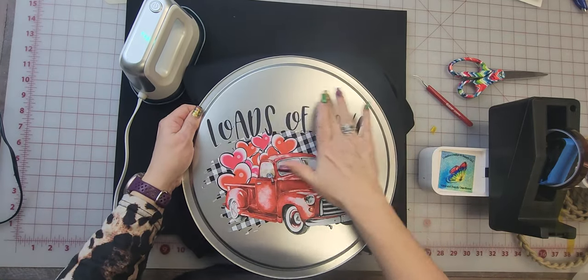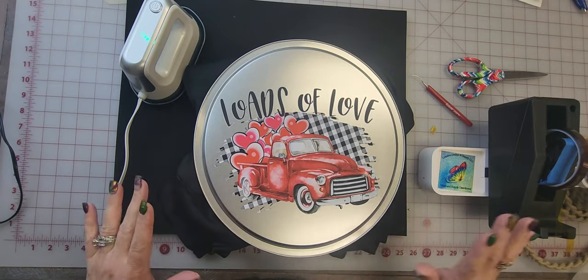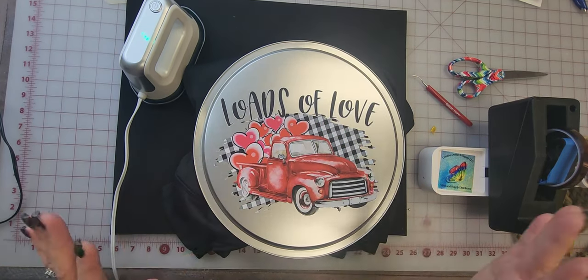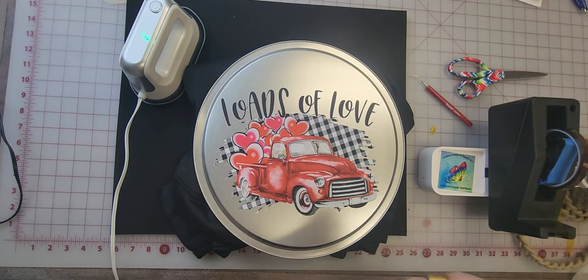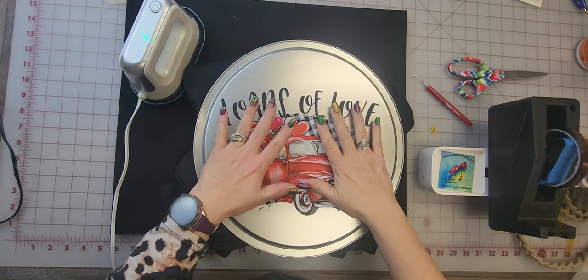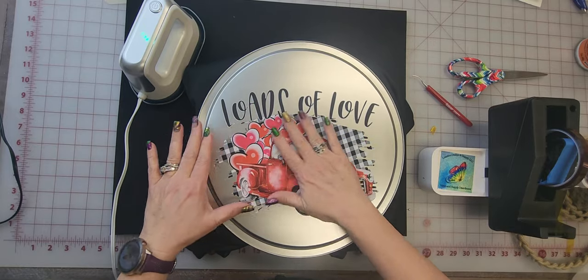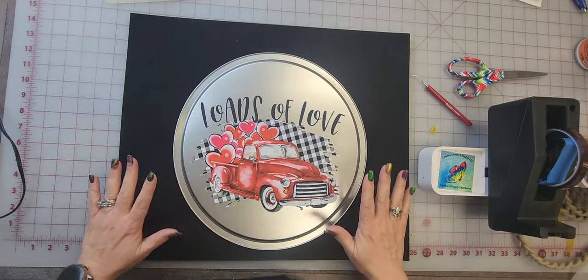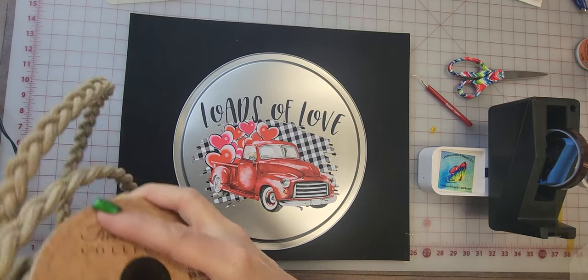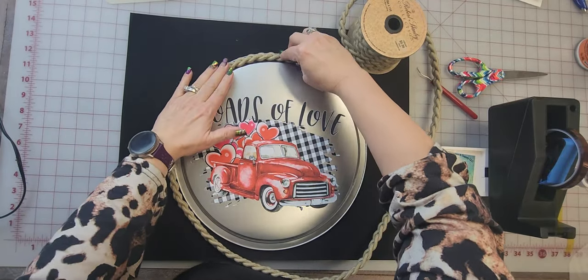That is on there really good. It is raining and cold and yucky here. If I was going to put this outside or on my door, I would spray a clear acrylic sealer on it to protect it. But this is just a decoration we're going to hang on the wall, so I'm going to leave it as it is.